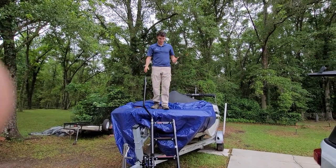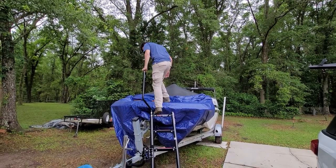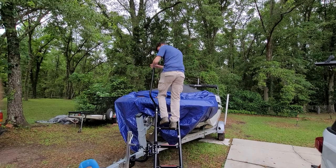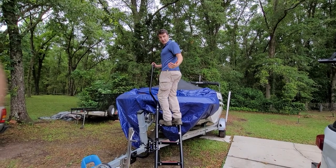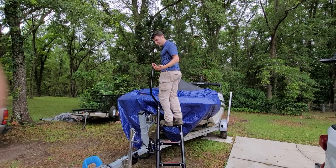It's pretty solid for this kind of ladder design. You can see it holds my weight pretty well — I'm 200 pounds and I don't feel unstable on this.